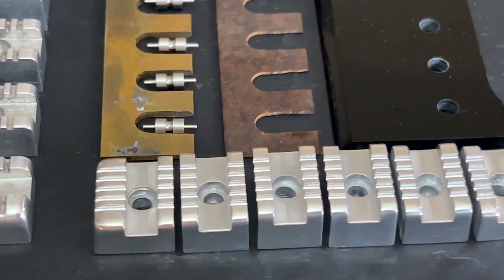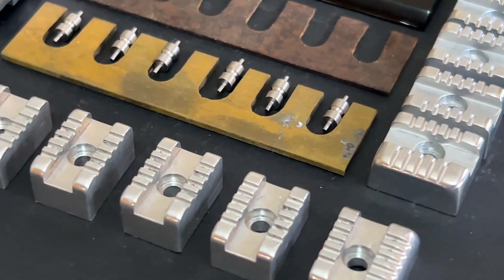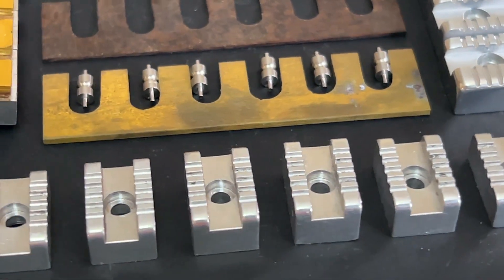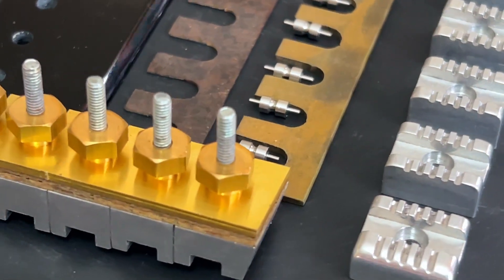Well, that's all for this video on the Brian May Red Special roller bridge. I hope that you've gleaned some insights on the original installation made by Brian, and maybe some ideas for your own guitar build, or your hardware upgrade projects.